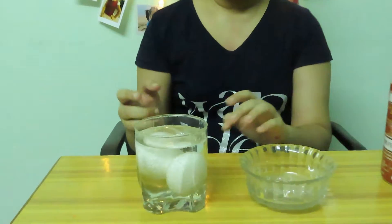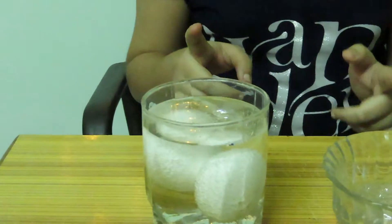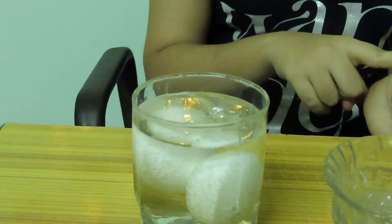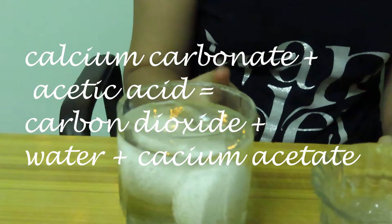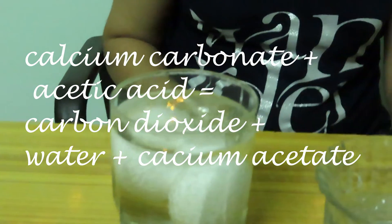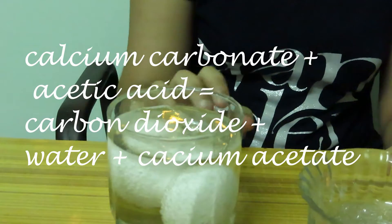You can see bubbles coming here. Vinegar is acetic acid and the egg shell is calcium carbonate. When acetic acid and calcium carbonate react, the calcium carbonate dissolves. The bubbles you can already see are actually carbon dioxide.